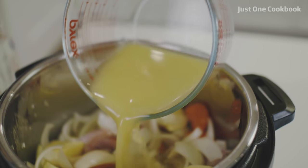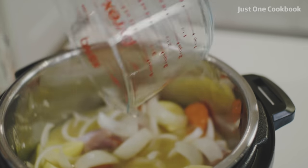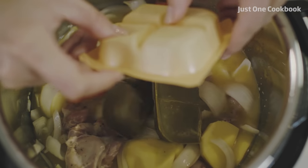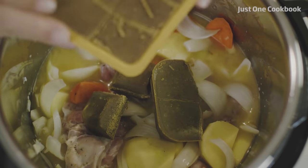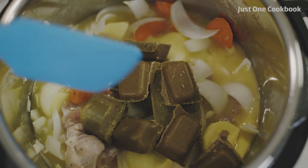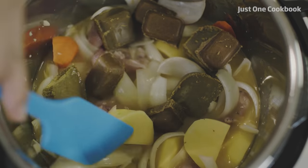I'm going to put the milk in. I'm going to put it on. I'm going to put a knife in.